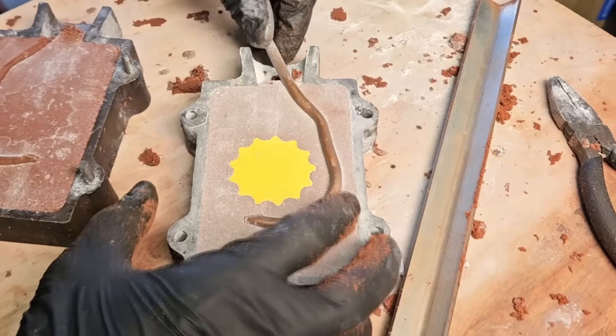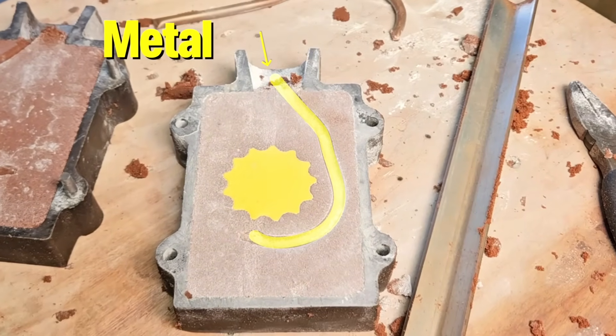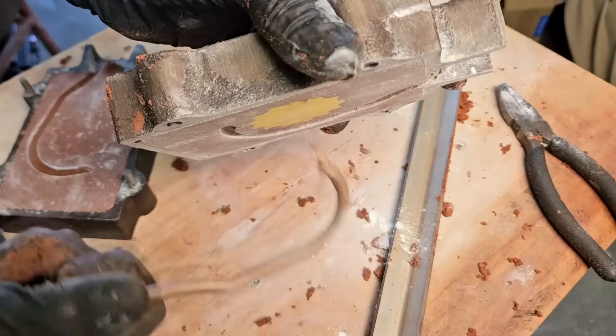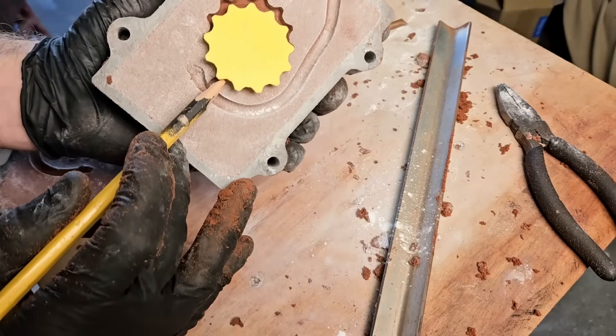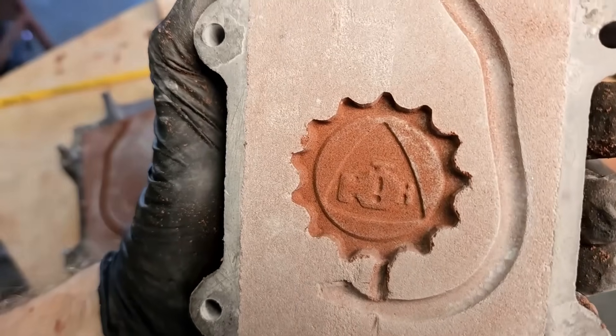You don't just need a pattern and sand — you need a way for the metal to get into the cavity left by the pattern. That's called gating, and it's a major reason why you will succeed or fail when casting. There are many different types of gating depending on what you're doing and what you're casting. The goal is to get the part filled with metal and nothing else — no air, no sand, no crud, just clean metal.